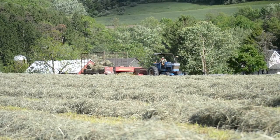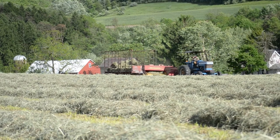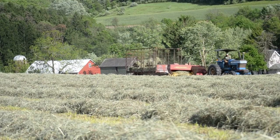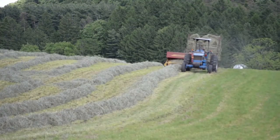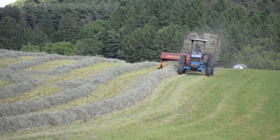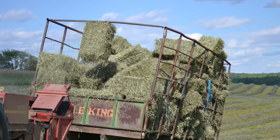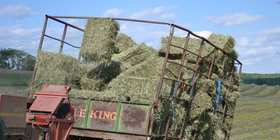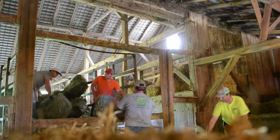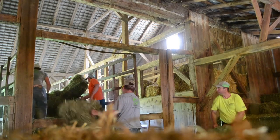We are finally ready to bale. Here, we're taking the windrow and feeding it into the baler. The baler will compress the hay, form a square bale, tie the bale with twine, and kick the bale out of the back of the baler and into a wagon that's pulled behind the baler. We can get about 140 bales on each wagon without hand stacking. After the hay is on the wagons, we will unload it into our barn. This allows us to store the hay until our customers will need it to feed their animals.